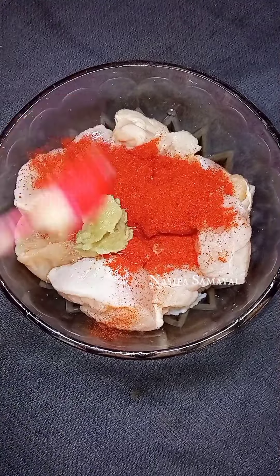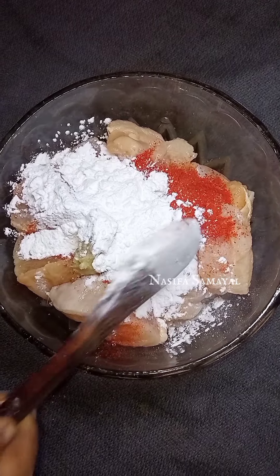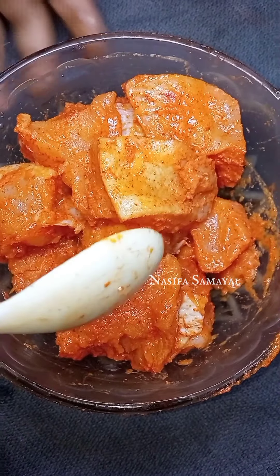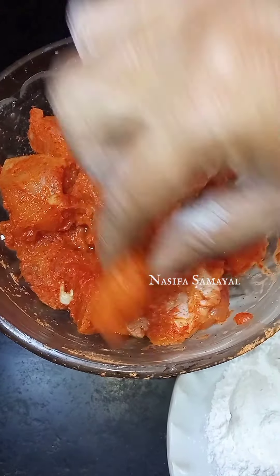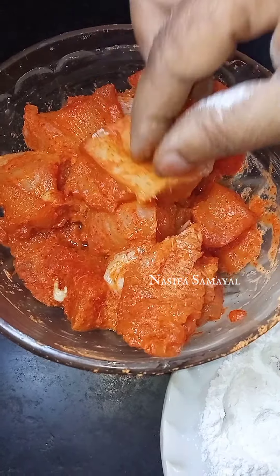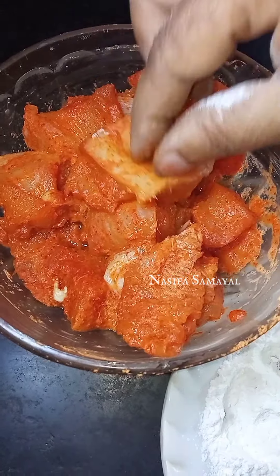Add 1 spoon of salt. We will also add sugar and sauce to the mix.